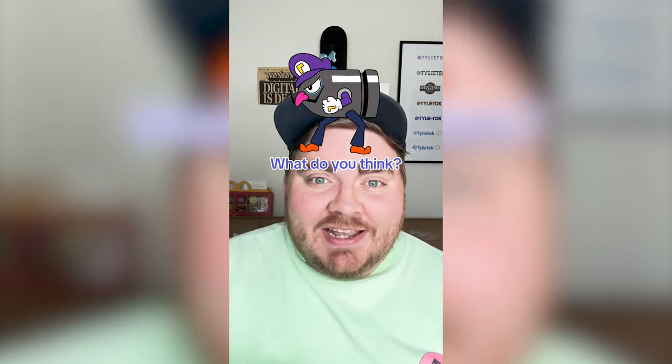Honestly, this might be the biggest abomination yet. It looks so creepy and weird. All these Nintendo mashups look kinda weird, but this one maybe takes the cake. Let me know what you think about it in the comments.